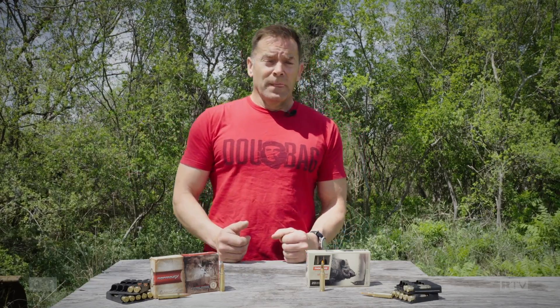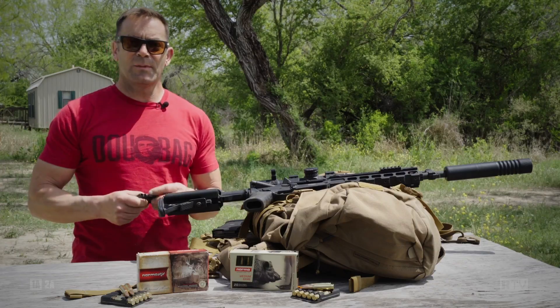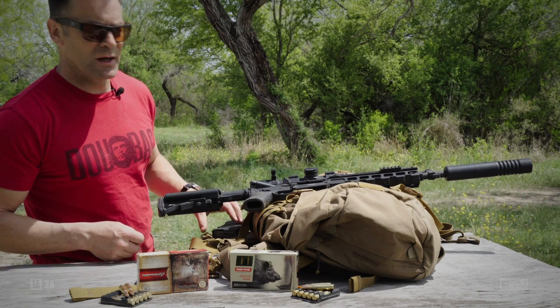A word on ballistics testing. A lot of people set up a ballistics block at around 10 feet and shoot it out of a 24-inch barrel gun. We're not going to do that. We're going to have real-world testing. The block is at 100 yards, we're shooting out of a 16-inch pipe, so we're making it as hard as possible. You should get significant real-world results out of this test. All right, let's load them up, send them downrange and see how they perform in gel.